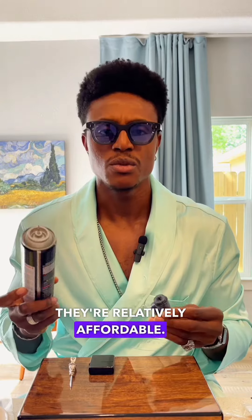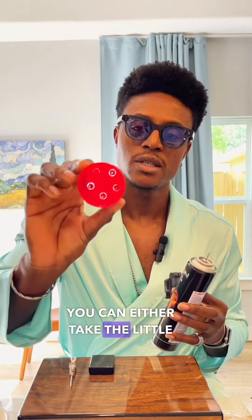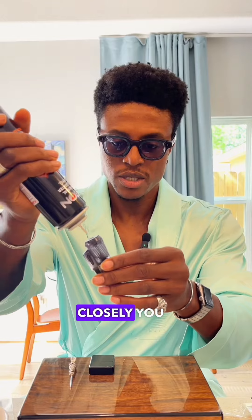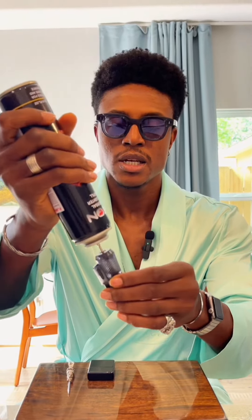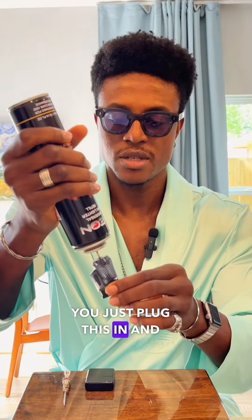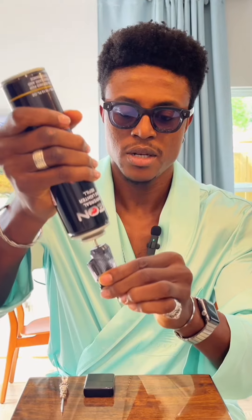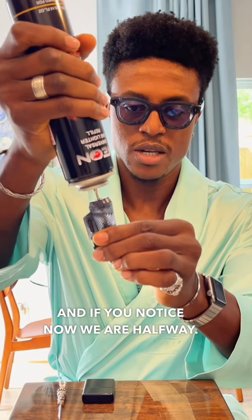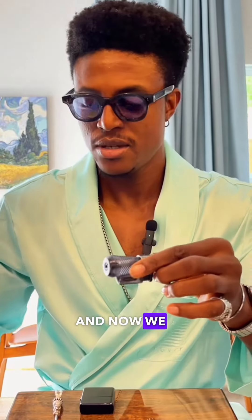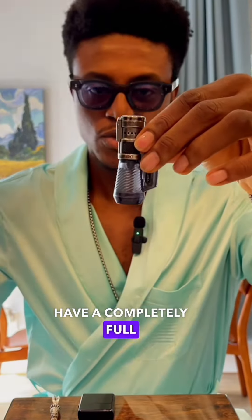Take your refill can — you can buy these anywhere, relatively affordable. You can either use the little adapters that come in the caps, or you can just go like I do and pump it directly. If you look closely, you can see there's a socket for that — literally an outlet. You just plug this in and push. You pump, basically. Now we are halfway — and now we have a completely full lighter.